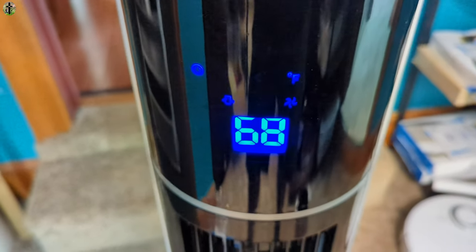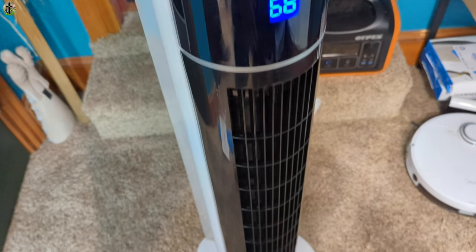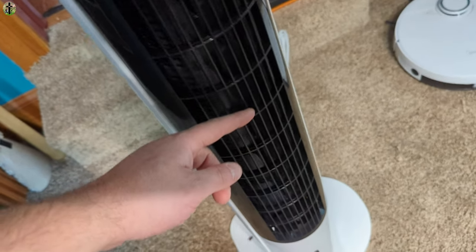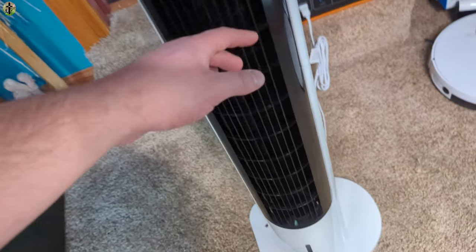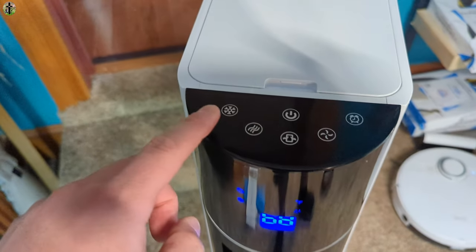We can see the display here. Right now it's just acting as a fan, and it's actually pretty cold — just the fan blowing. You're going to get air coming from this whole section here.